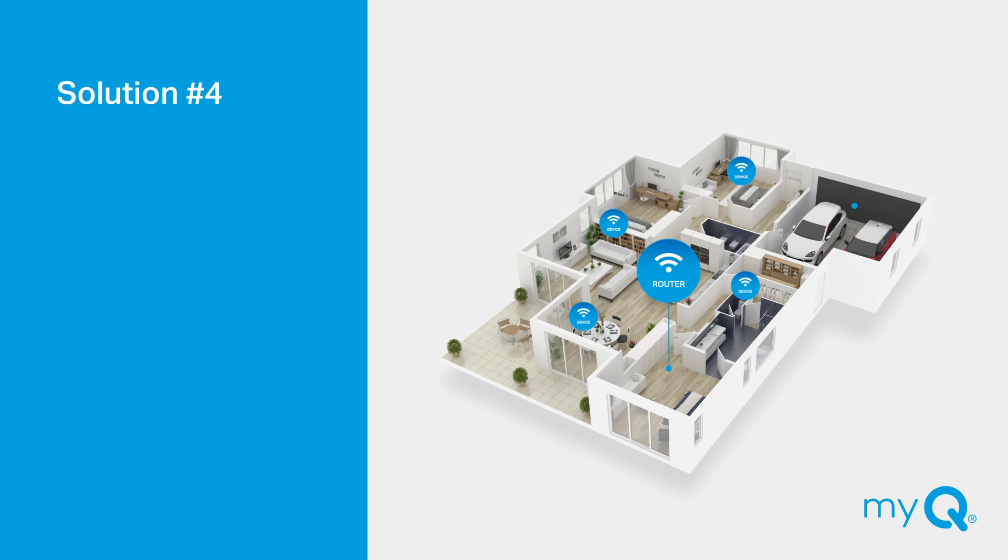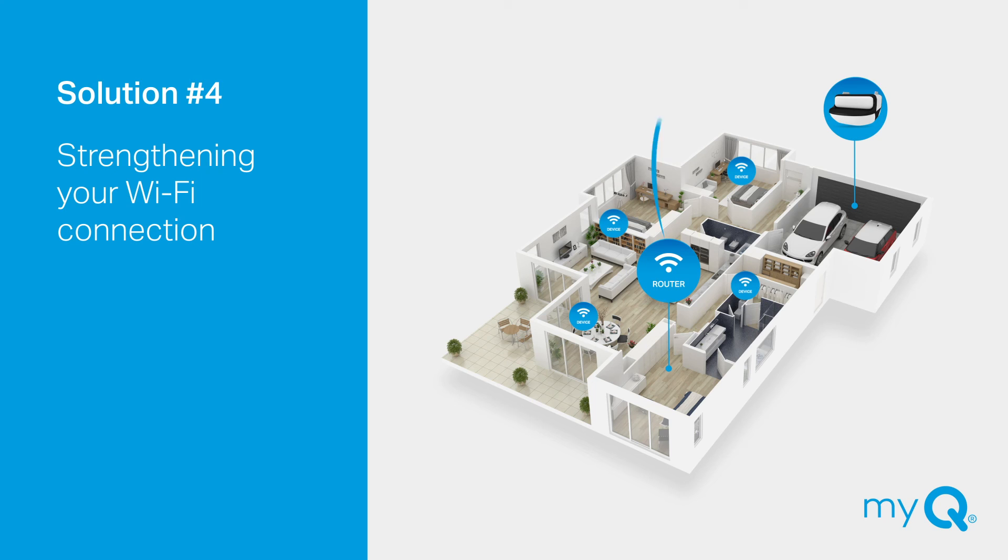Solution number four: Are you getting a strong enough Wi-Fi connection? Try turning off all other Wi-Fi devices in your home to eliminate everything but your garage door opener, smartphone, and home router. Once you've finished setting up your MyQ, you can turn on your other devices.